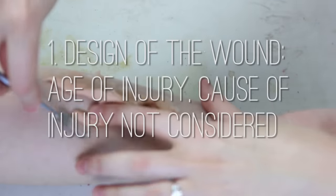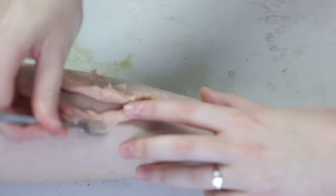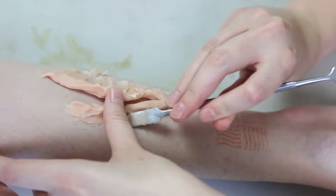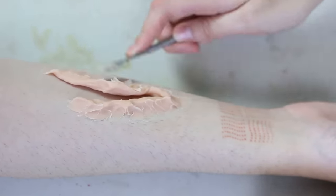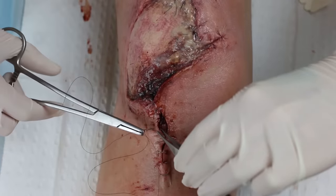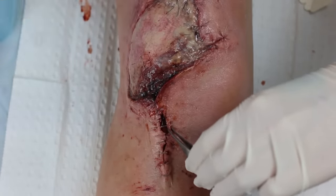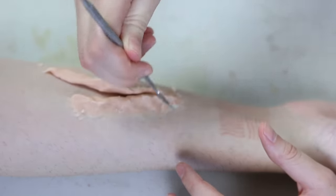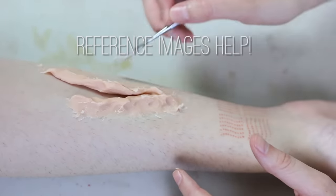Number one is the design of the wound. A lot of people just grab some wax and start playing without ever really considering what caused the injury or how old the injury is. If you do stop to consider these things, it will definitely impact your design and your color palette choices. Fresh blood and pinks would be for a newer injury, versus scabs, old dried blood, and darker bruising colors for older injuries. This will often make your wound look more realistic. I pretty much always use a real-life reference image of injuries when recreating them, as it's got every detail there for you to replicate, which equals a more realistic makeup.